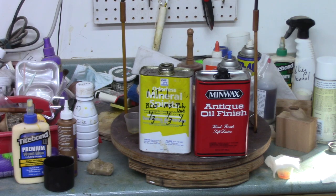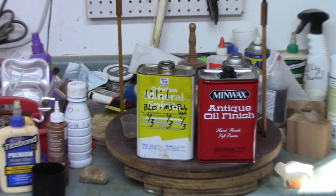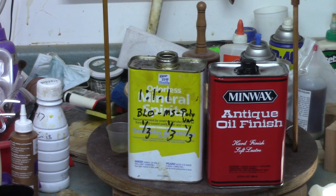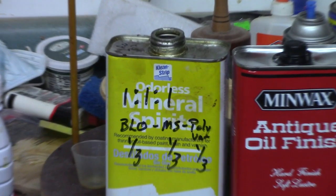In this non-scientific experiment, I mixed up one-third boiled linseed oil, one-third mineral spirits, and one-third of the only varnish I had on hand — a polyurethane — and stirred it up. I'm going to compare that with Minwax antique oil, my favorite finish, which basically doesn't have any varnish in it; it's mineral spirits and some type of oil, probably primarily boiled linseed oil.